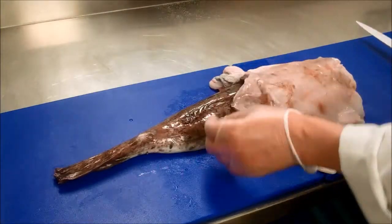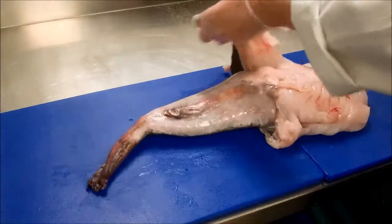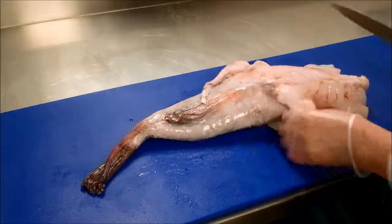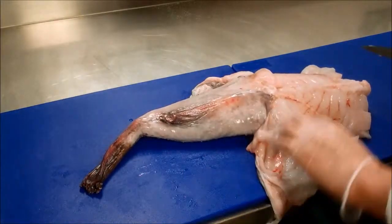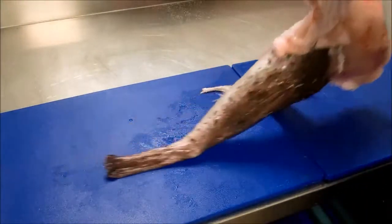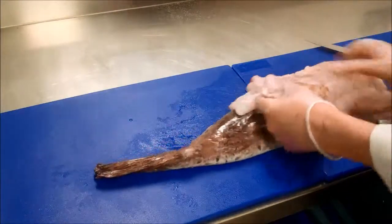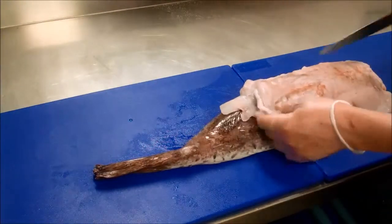The first thing we have to do is take the skin off. We have a little bit of belly or lap there that we just need to cut. It can be quite slippy, so you may want to use a little bit of salt just so you can get a grip on the skin. I'm just freeing it at both sides here with the knife first.